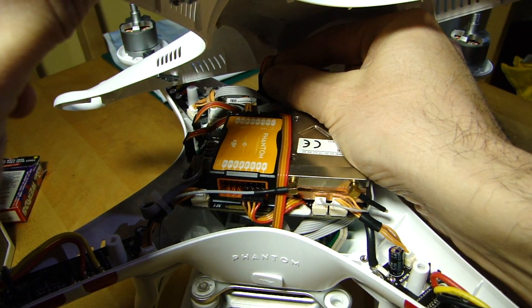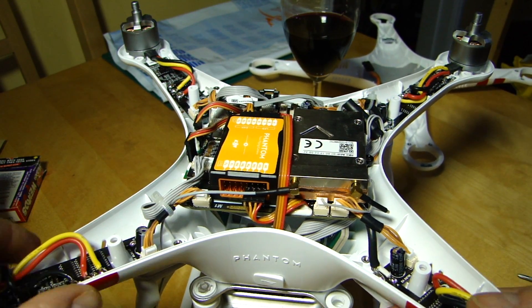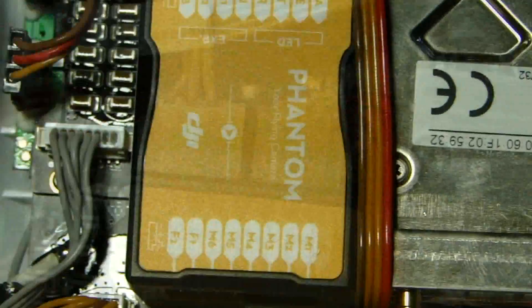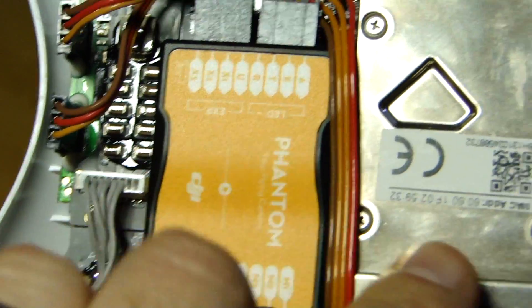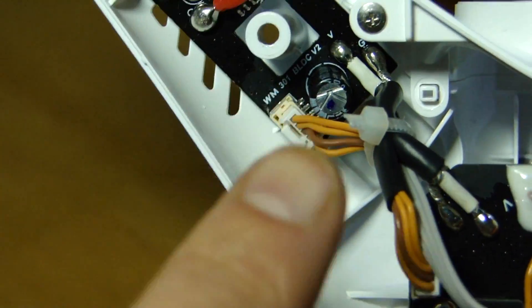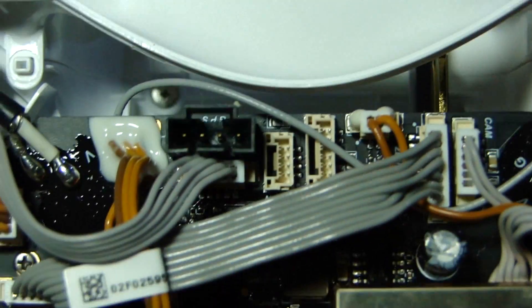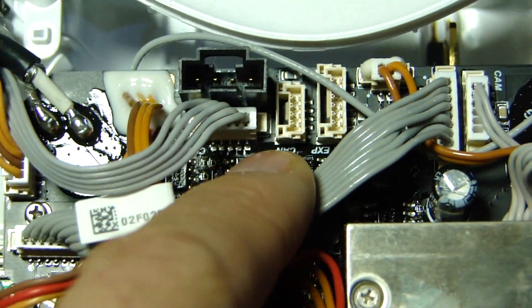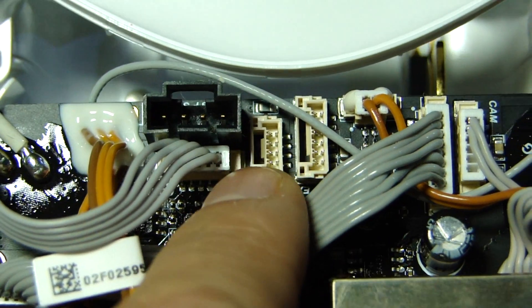Once you've removed all the screws, carefully take the lid off the shell — be careful, there's a cable inside connecting the GPS. Wiggle it clear of the motors, then simply pull out the GPS cable from the main board, and put the lid away. Now we've got a clear view of the inside. Here's the Naza flight controller — the brains of the aircraft. Here's the Wi-Fi transceiver unit, the main circuit board, ESCs, motors, and the receiver. And here — if we move this cable out of the way — is the little socket labelled CAN, short for CAN bus. That's where we're going to plug in the Flytrex adapter.